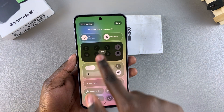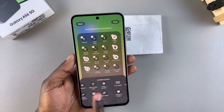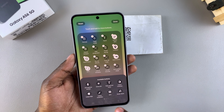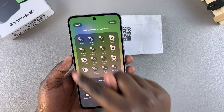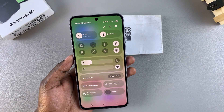Just tap on the edit option and then select 'Edit quick settings.' From here, look for the QR code option in the available buttons section, and once you've found it, tap on it so it will be added. Once it's been added, tap on 'Done' and then select it again to save and apply the changes.